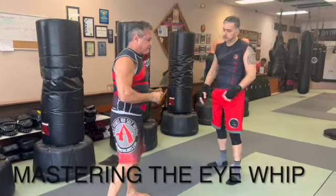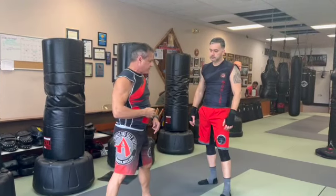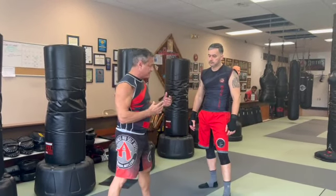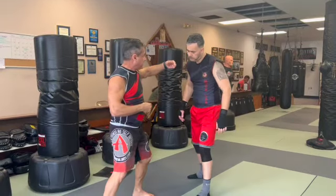So places a strike — we call this the whip. So the whip, I go like that to him. I use my front hand. So if he's coming this way, here. If he's coming this way, here.